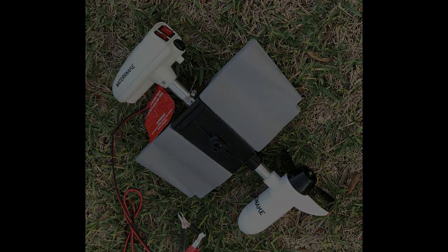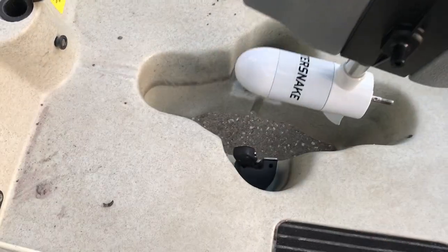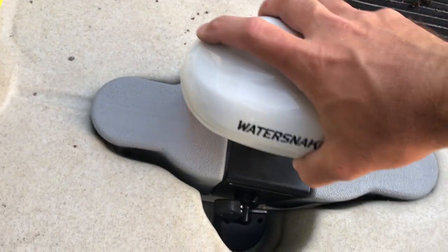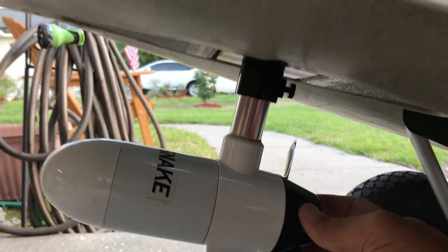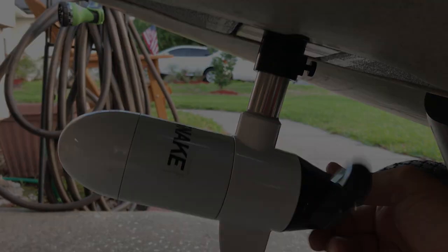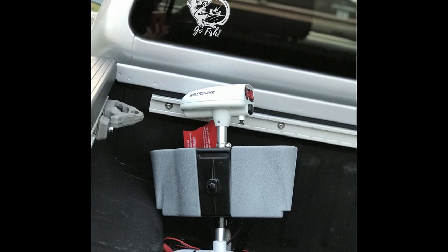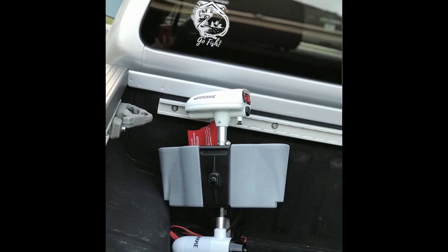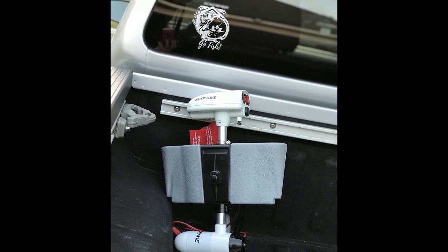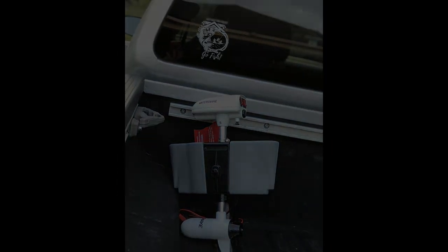Let's check the depth — we want it as close to the hole as possible to limit drag. It goes right in and locks in place just like the mirage drives. Just checking to see how close the propeller spins to the hole. Tighten everything up and you're good to go. Like I said, it's a cheaper alternative if you've lost your drive or purchased a kayak without a mirage drive, or you just want a break after a long day. I hope this helped y'all out — enjoy the video and till next time.